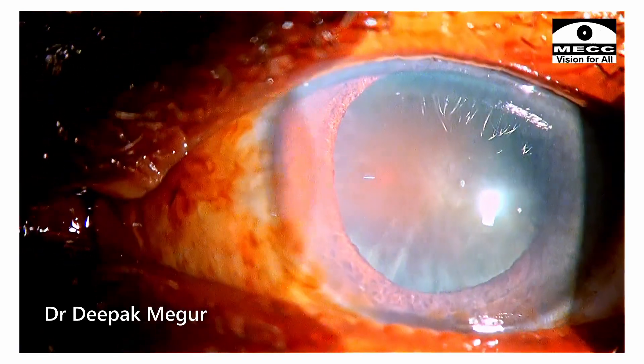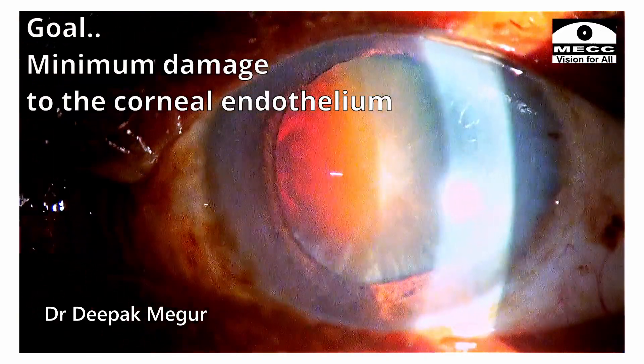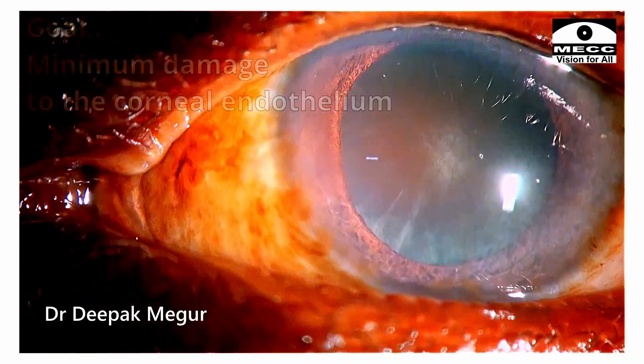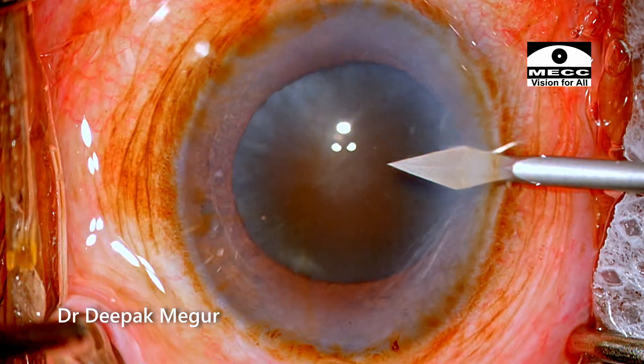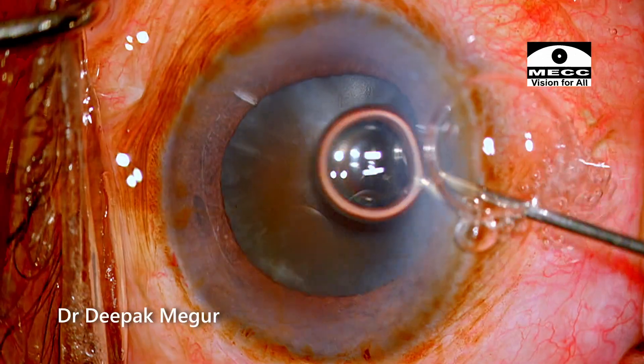After some thought, I decided to go ahead with phacoemulsification as the surgical procedure, with a clear goal of performing the surgery with minimum damage to the endothelium. To counter the deep-set eyes, I decided to give a peribulbar block, which would also prop up the eye a little and provide solid anesthesia, as I was expecting a long surgery in this patient.